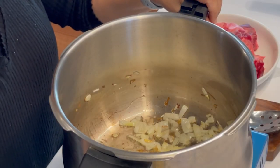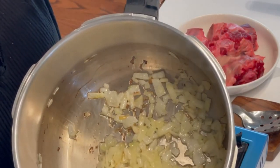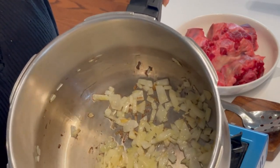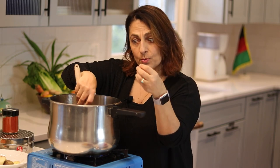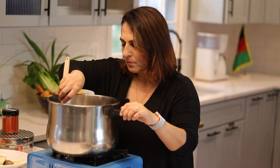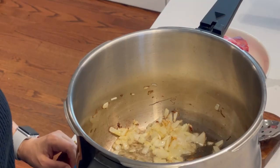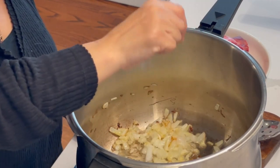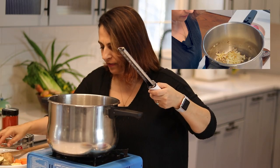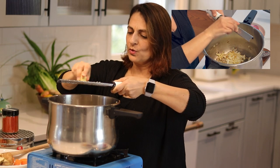You want the onions to reach about this color — not burned, but a little bit brown with a little bit of caramelization, to get that sweetness. Then you want to add your garlic, turn your heat down a little bit, and then grate your ginger directly into the pot.